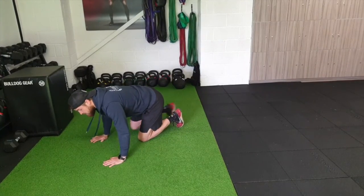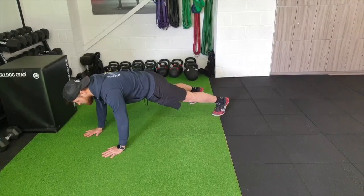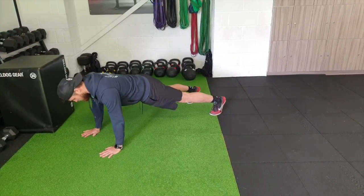If you can't do those, then just do regular press-ups. Come into your full plank position, lower down to the ground, touch, and then all the way up.